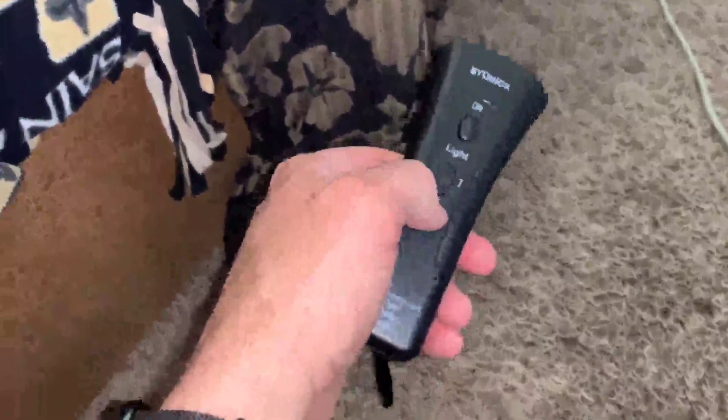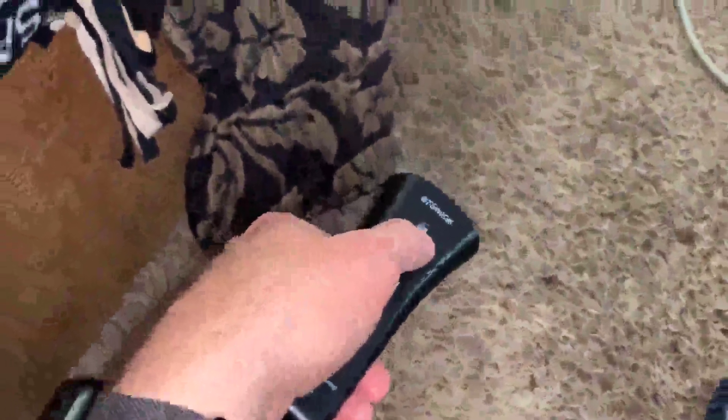...hit here, but you can also just turn on a flashlight, as you can see, and then if you hit the button, it works.